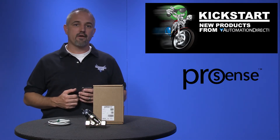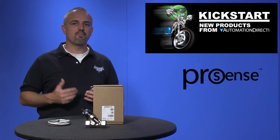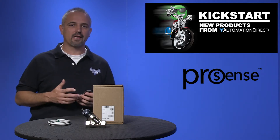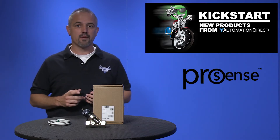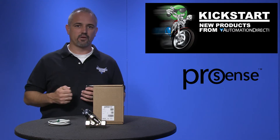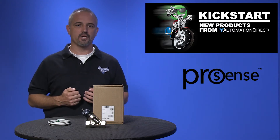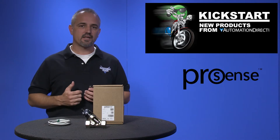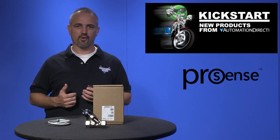The ProSense FSD series flow switches monitor liquid media and provide reliable flow detection for various flow applications. Two flow rate models are available: 0.26 to 6.6 GPM setpoint range and a 1.32 to 26.4 GPM setpoint range.